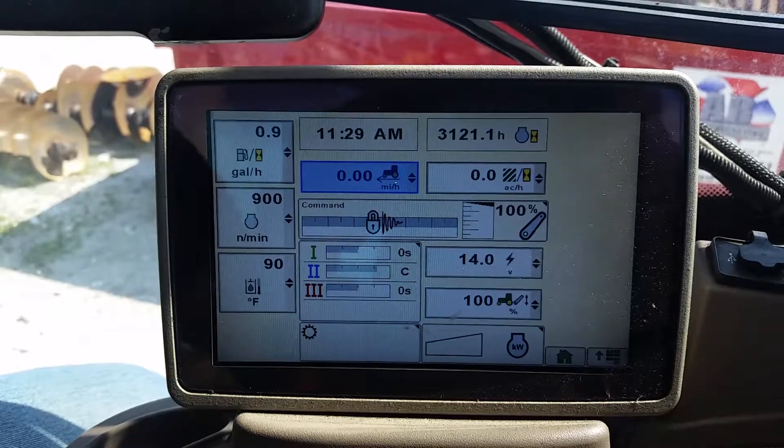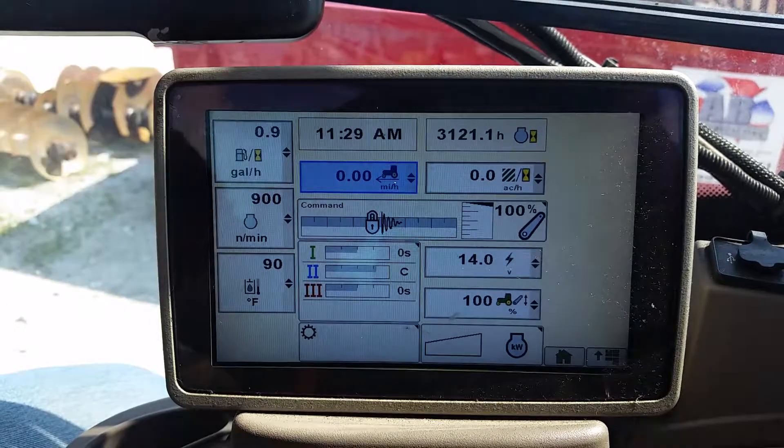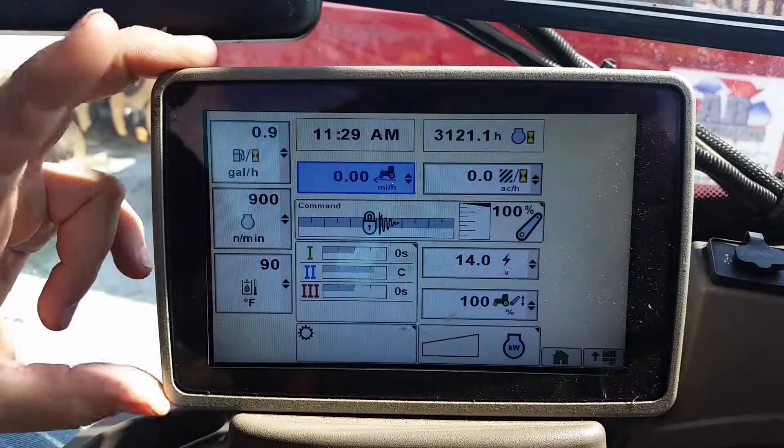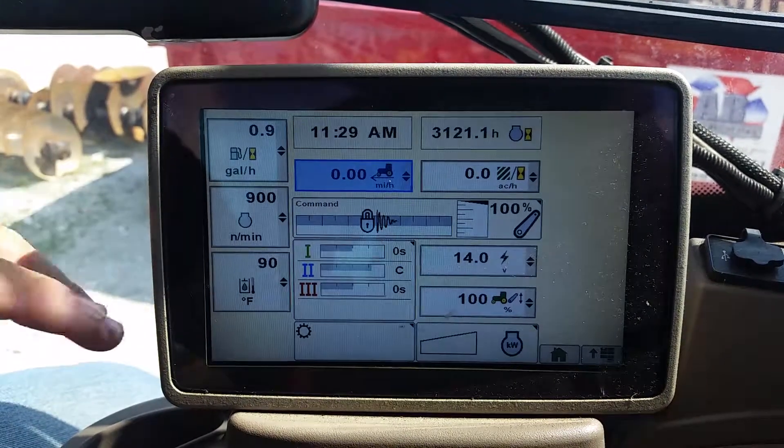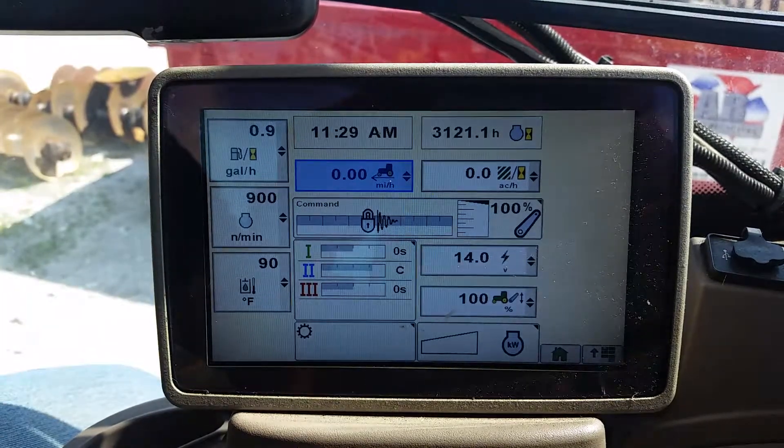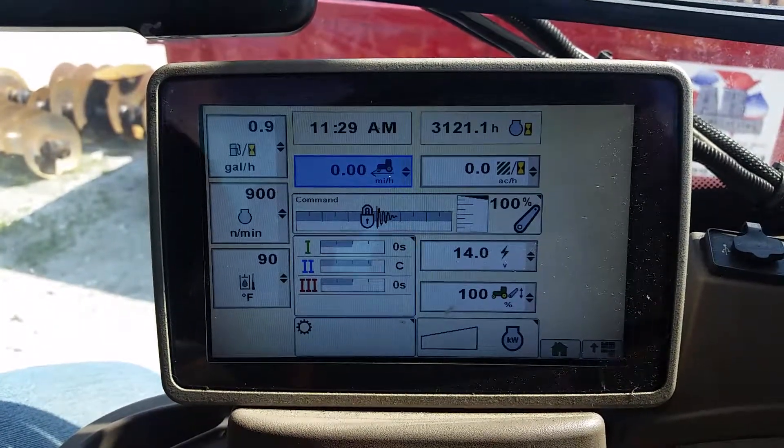Today we're working on a 7200 R-series tractor with a GS3 display, and we're turning off precision guidance — the Green Star monitor and original Green Star. Thank you, that's it.